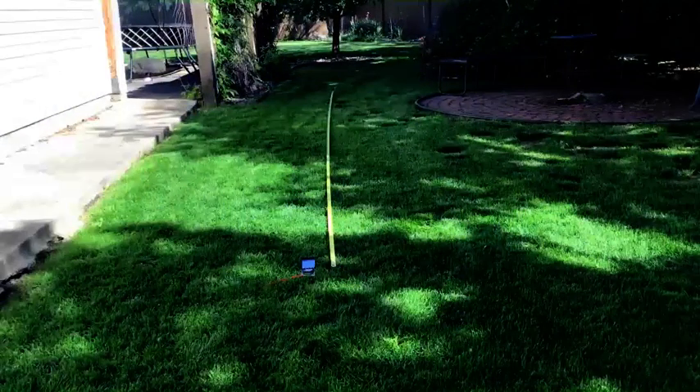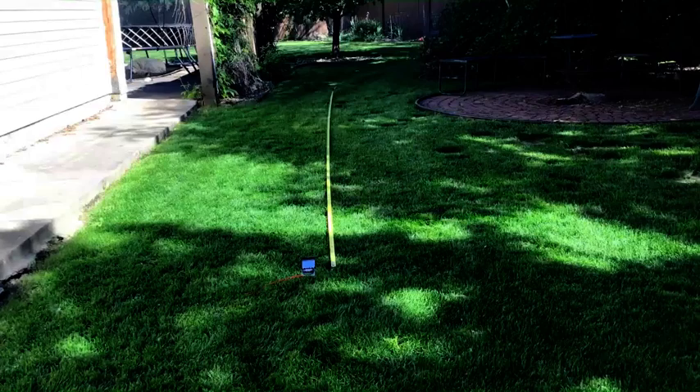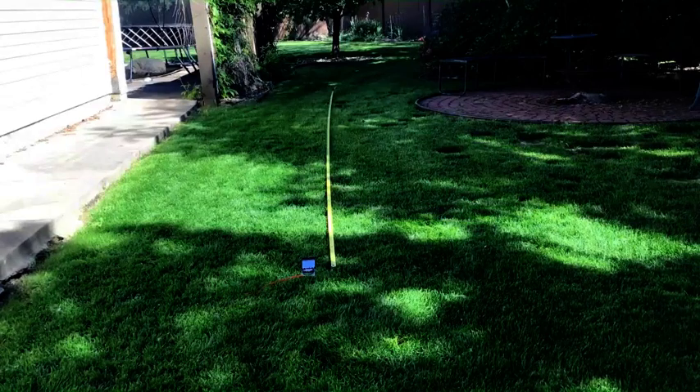This is the line for the soil resistivity survey trending 340 degrees, approximately 30 meters long.